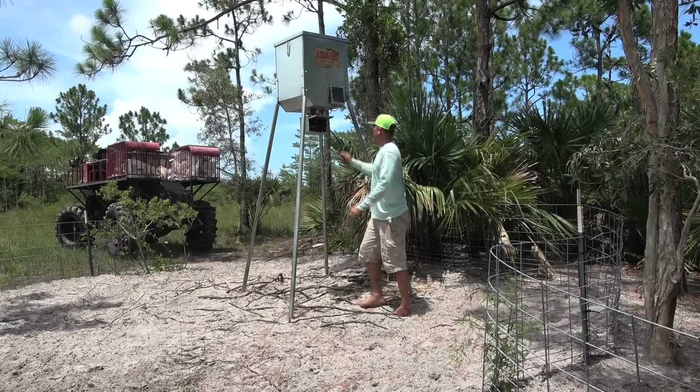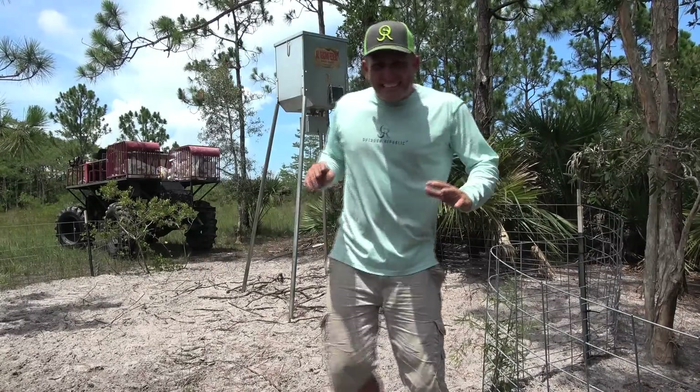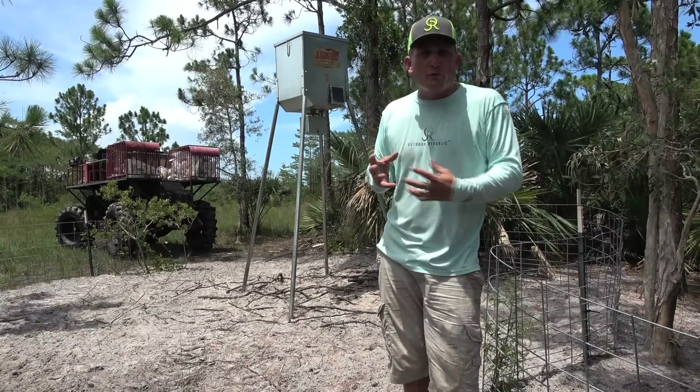Now that's what I'm talking about. That All Seasons feeder is the best I've ever had. Feeders are such a huge part of what we do down here in Florida.